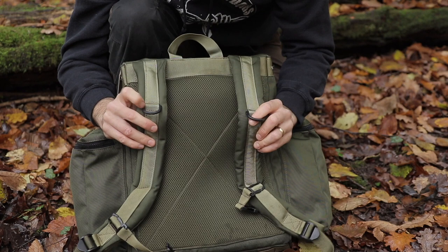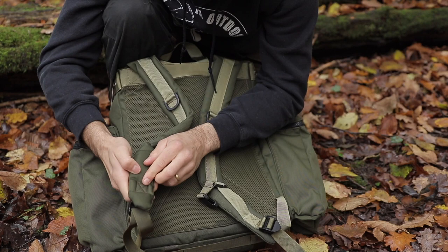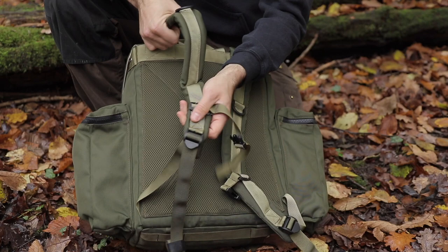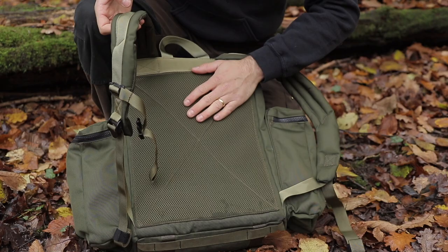The shoulder straps themselves are really important to me. I did want padding on them but sometimes too much padding can be a little bit restrictive. Down at the bottom Brian has reinforced all the stitching lower down and also cross-stitched and reinforced the stitching up at the top, as those are the two main wear points. There's also breathable mesh on the back with small foam padding inside to keep the bag's rigidity and make it more comfortable.